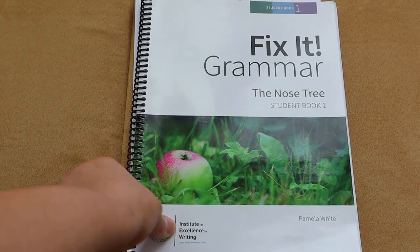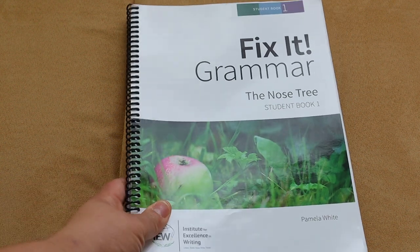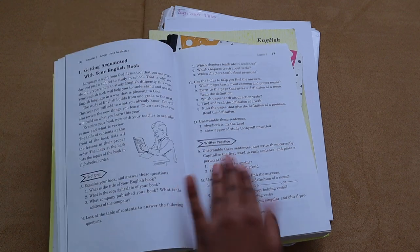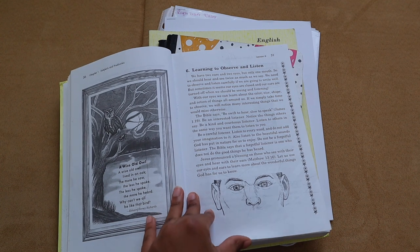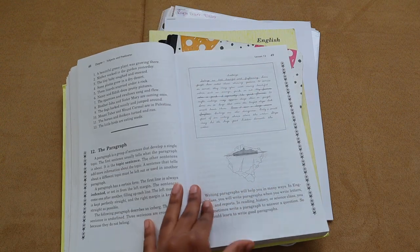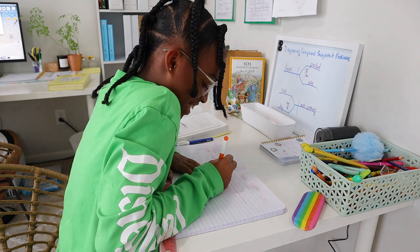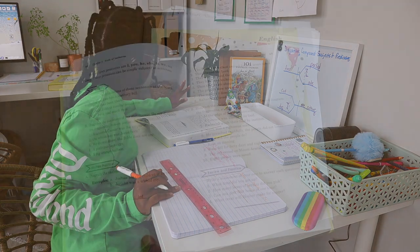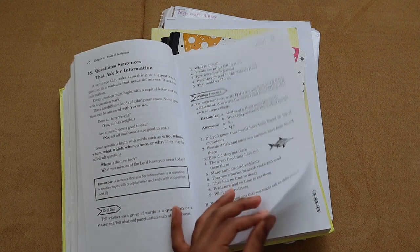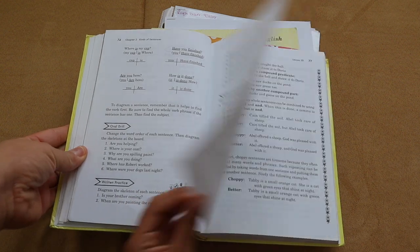Brielle utilized Writing Staff Building English Series as her main grammar program, and we really enjoyed it. It's a very thorough, mastery-based program where each chapter covers just one part of speech, and I love how it's systematically built upon each other. Writing Staff heavily utilizes sentence diagramming — a completely different approach than Fix It Grammar. However, I love using both approaches because at the end of the year it was really cool seeing whether she had truly mastered the skills or was relying heavily on diagramming. As a trend, Brielle loves simple, basic curriculums.